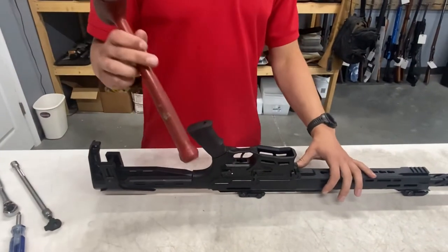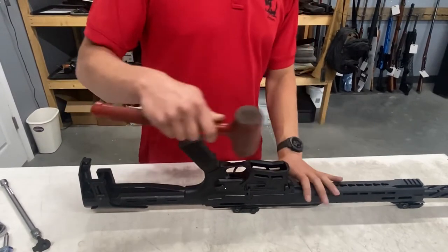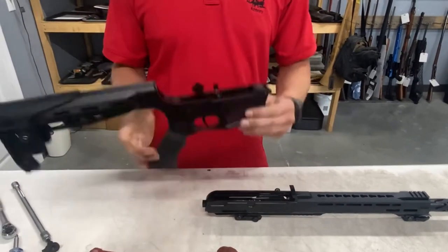I recommend having a mallet of some sort to separate the upper and lower receiver because they are really tightly fit. Now you have your upper and lower separated, let's head to the saw.